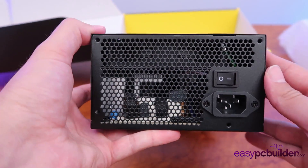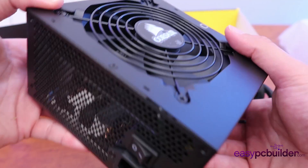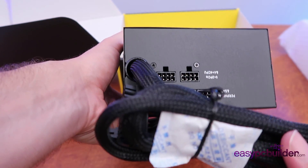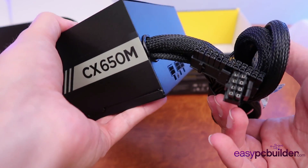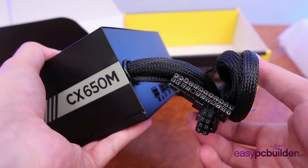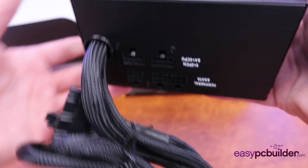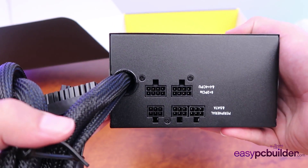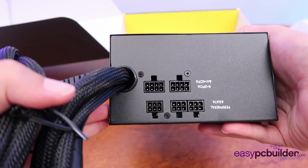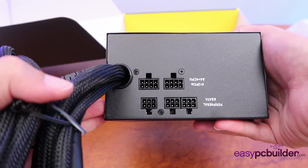On the back of the power supply here, we've got our power in, we've got our power isolation switch, and our fan. And on the front here, we actually have our minimum power connectors hardwired into the power supply itself. So we've got our 24-pin motherboard connector and our 8-pin CPU power connector. As this is a modular power supply, the additional cables to power the graphics card and other external or internal SSDs and hard drives are optional and you can connect them into the power supply as you wish.